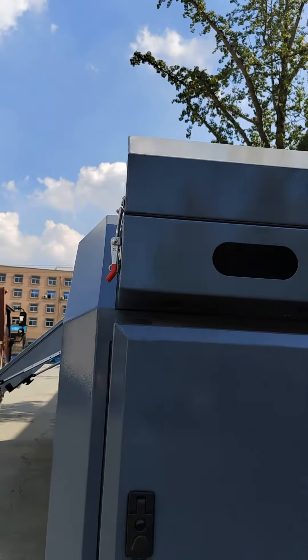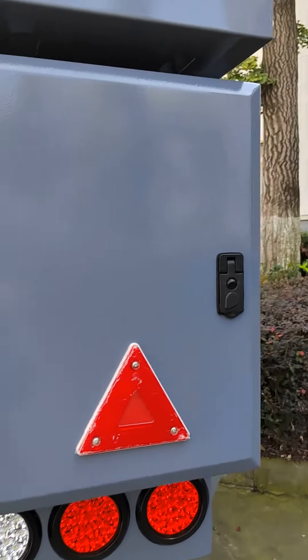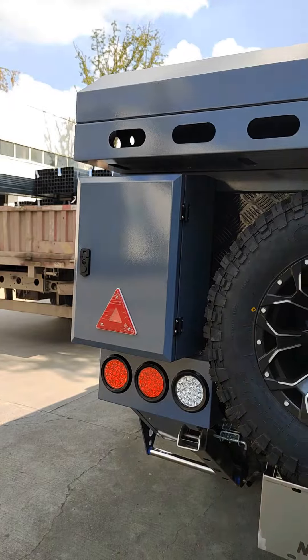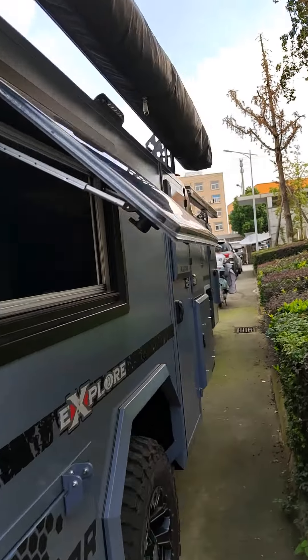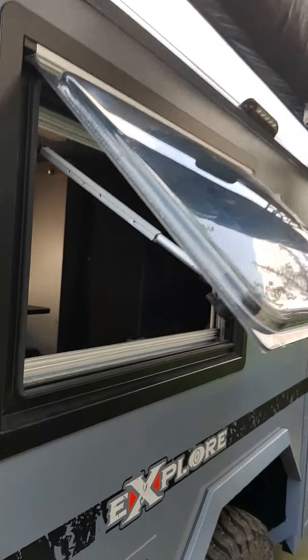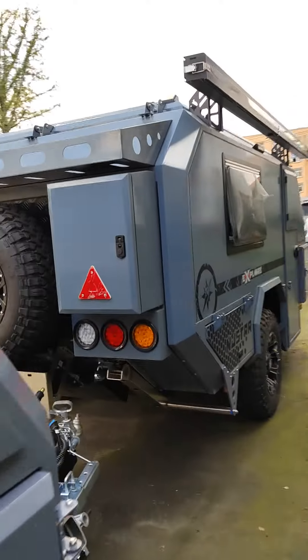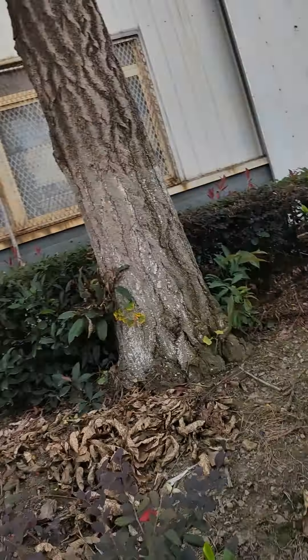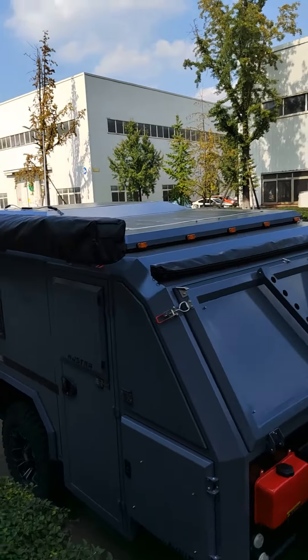Spare tire, customized rear cover, and of course there are two 20-litre storage boxes, an acrylic window. Let's have a look at the top of this trailer.